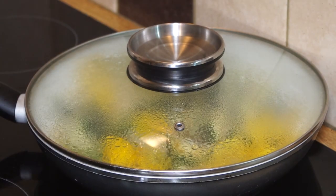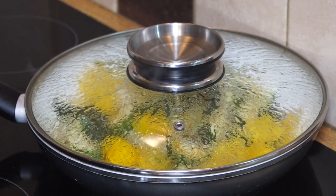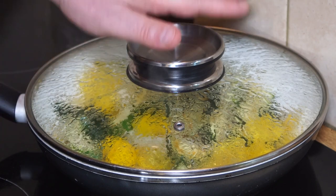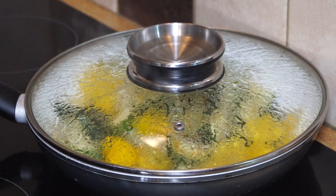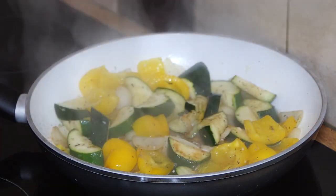We just leave that to steam for a couple of minutes. The steaming also has the effect of deglazing the fond off the bottom of the frying pan and incorporating that into the stir-fry. So after a couple of minutes we lift the lid and see where we are.